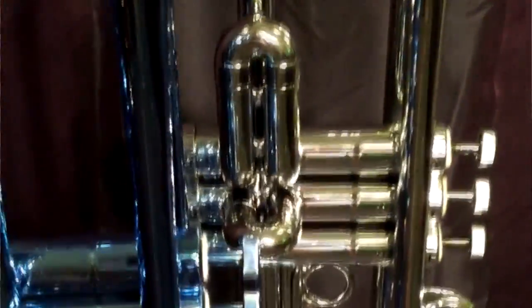Valves work great, slides work great. Even though it comes with its own mouthpieces, I use a wedge mouthpiece — my own signature line of wedge. So I'll compare all the horns on that.